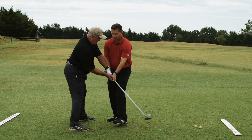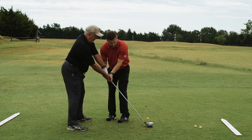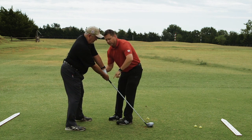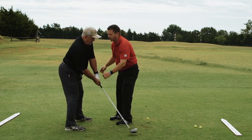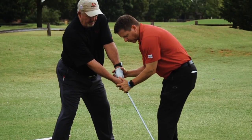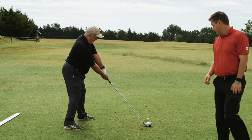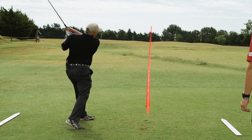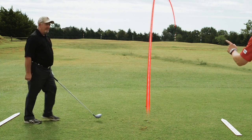I want you to scoot a little bit away from the ball — you're a little too close. Good. So let's make a nice inside path. It's going to feel kind of like you're swinging out to the right a little bit. Stay right there — go ahead and hit one from right there for me. Nice job, better!